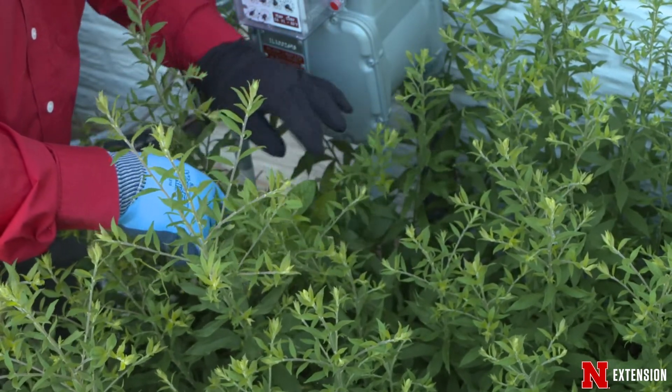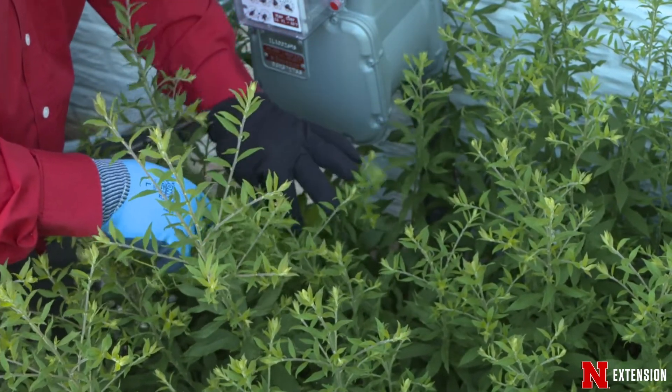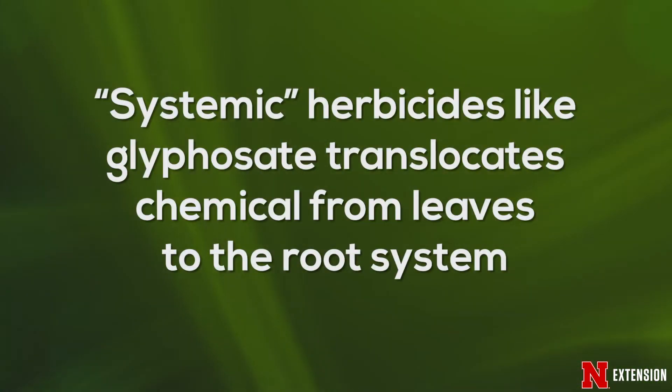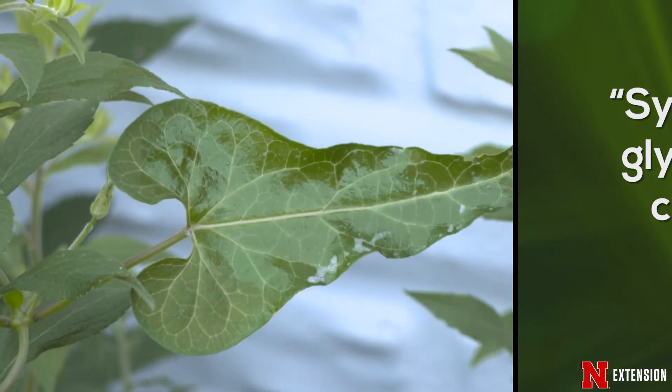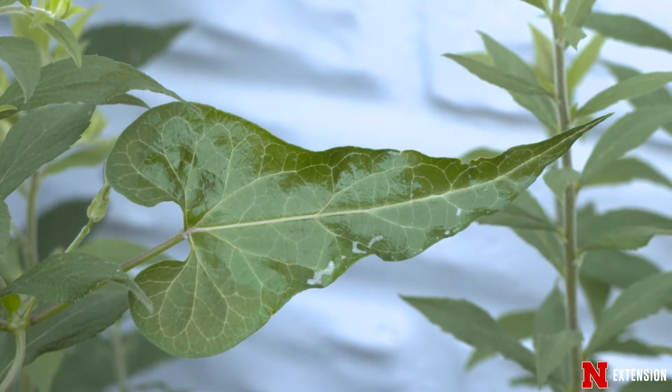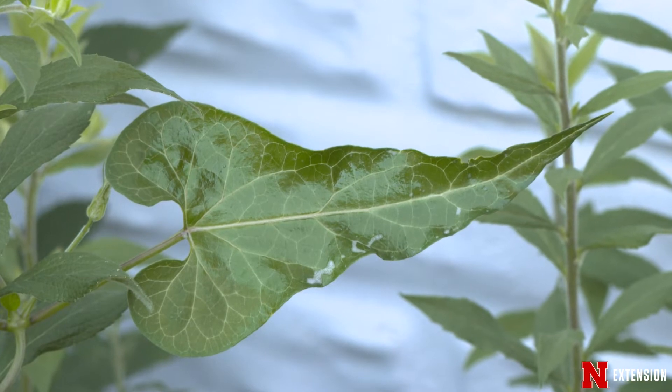When you wipe it across the surface, you don't want to really tug on the weed or detach the leaf, because in the case of glyphosate, you're using a systemic product. That product needs to translocate down into the weed and into the root system — that's why you're doing this. If it was a weed you could easily pull, that's what we'd suggest. Wipe gently, just enough to get the leaf wet. The leaf should have a little sheen to it, meaning moisture has been applied, and then let the herbicide do its work.